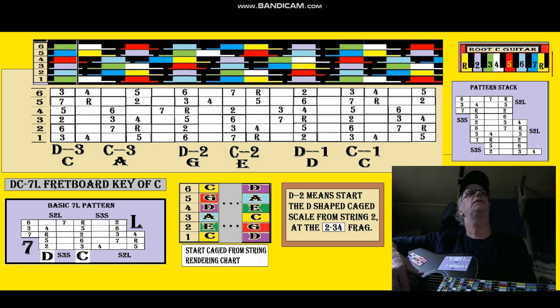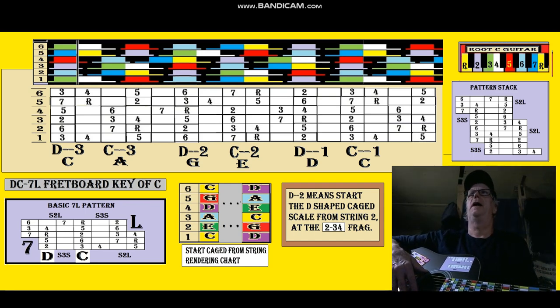Hey everybody, this is lesson 10. Wow, I've made 10 lessons in about 3, 4, or sometimes 6 videos, 10-minute videos per lesson. So I've probably got about 6 hours of this stuff, but it goes fast if you're doing just a few 10-minute segments a day.